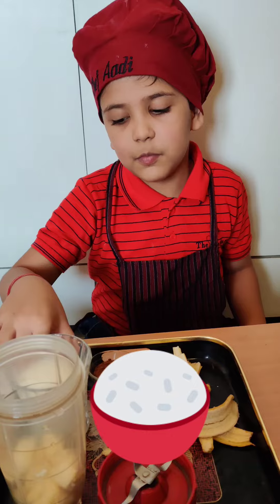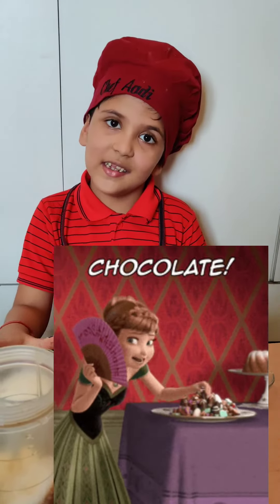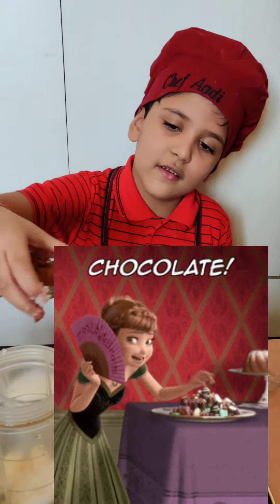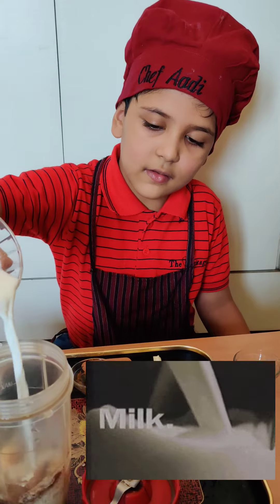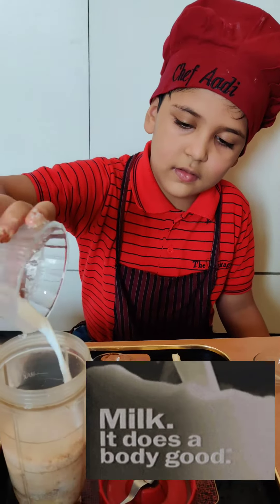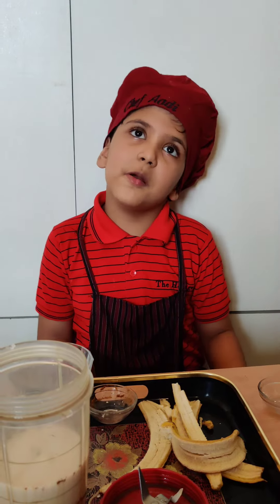Now put 1 teaspoon sugar, 1 teaspoon ginger and chocolate, and a glass of milk. The milk should not be cold, it should be at room temperature.